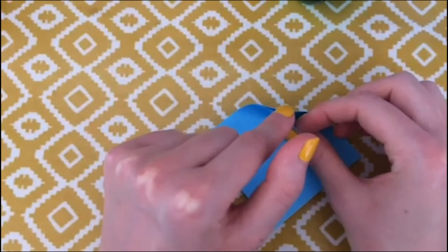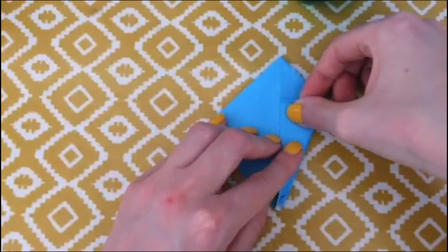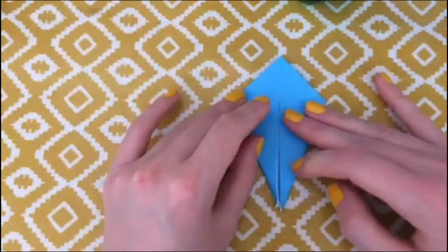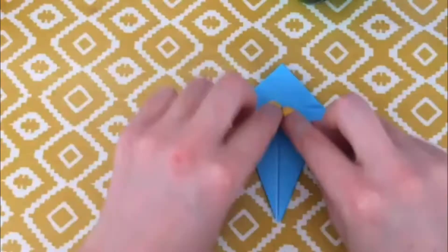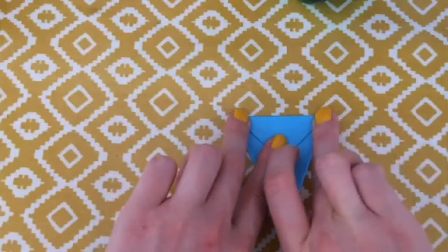Again you want the closed point facing away from you and the open end — where you can lift up and see the white paper — facing towards you. Do exactly the same: bring in one side, fold up, fold down and do the same on the other side. Then take this triangle at the top and fold it back over towards us and unfold.